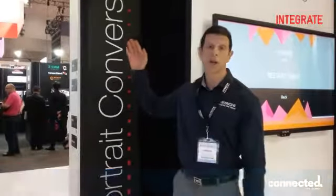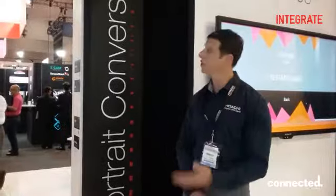Hi, my name is Matt Hanna from Hitachi Australia. Today on display at Integrate 2017, we have our portrait lens converter — the one up here. Basically, it allows you to have a projector and leave it in landscape mode and convert the image to a portrait image by using the lens to do the conversion, rather than putting the projector on its side. That's one of the products we have here on display.